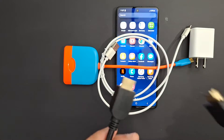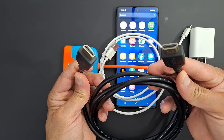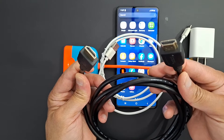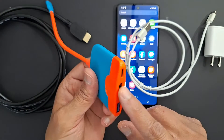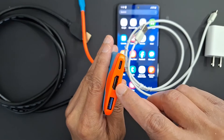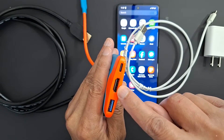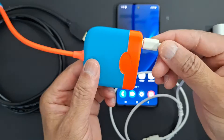You will also need an HDMI cable to connect the phone to your TV. Let's connect this device first — we are going to use the HDMI port and the power port to connect the power cable.